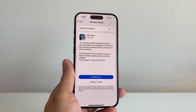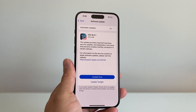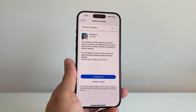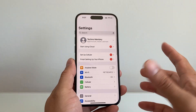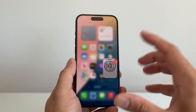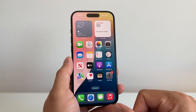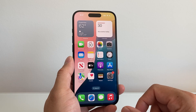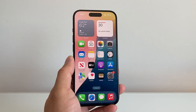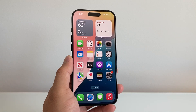Now if all of this doesn't work, you have to contact your carrier in order to have them check out your service on your account. Sometimes your account might not be in good standing, or they might have to fix something on their end or push an update, but they should be able to help you troubleshoot. I hope all of this helped you fix your no SIM issue on your iPhone. If so, please consider hitting the like and subscribe button for more tips and tricks. We'll see you guys next time.